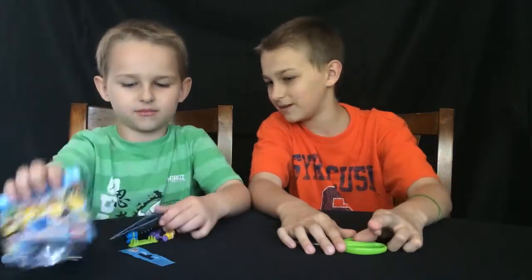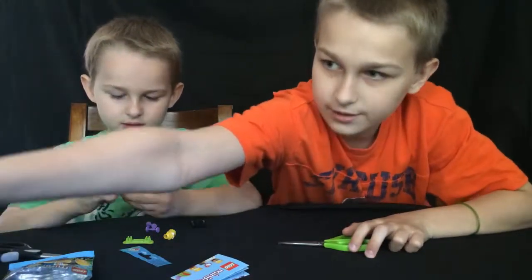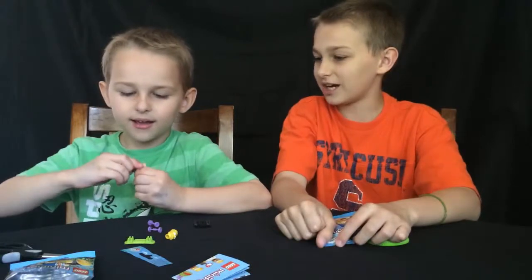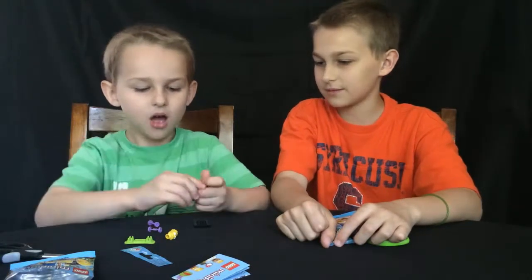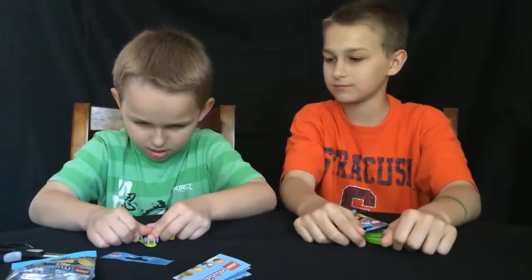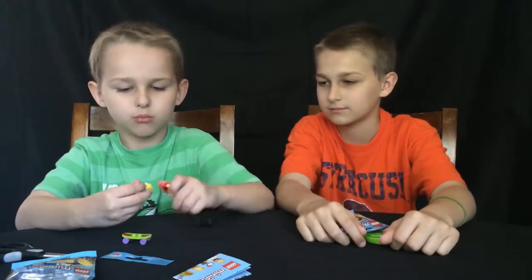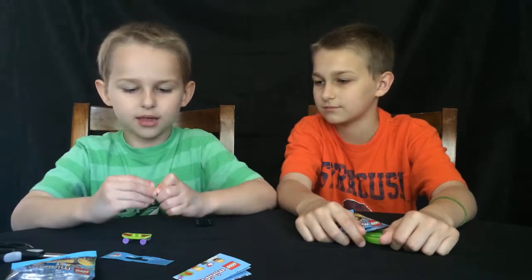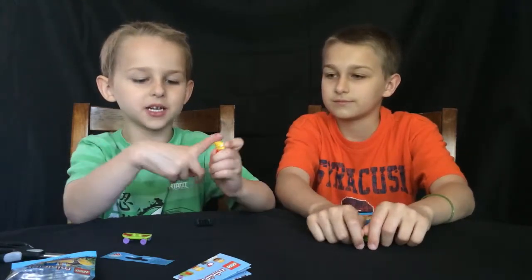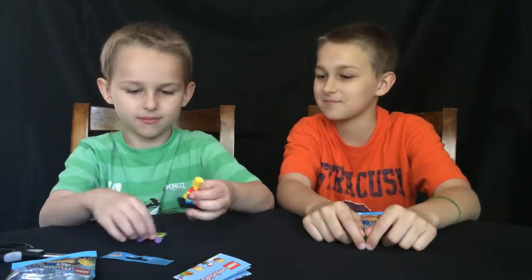What do we get? Oh, we got a Bart! Okay, while you're putting that together — oh, that's cool. I'm gonna put the skateboard on. Yeah, he's cool. And those with the spiky hair are kind of cool. Can't cut people with it — that's funny.